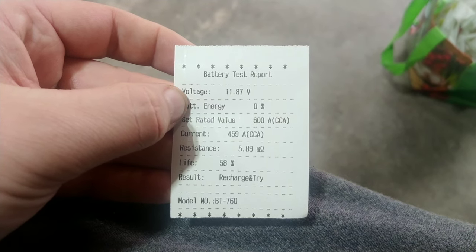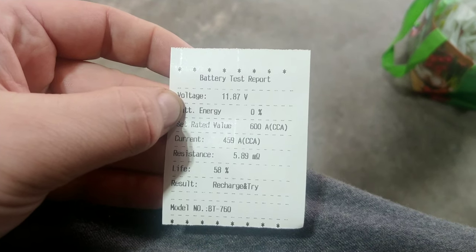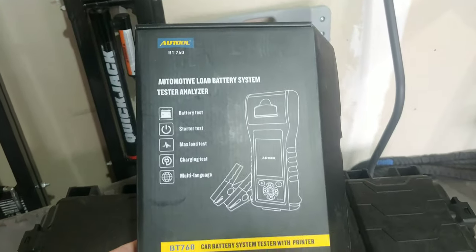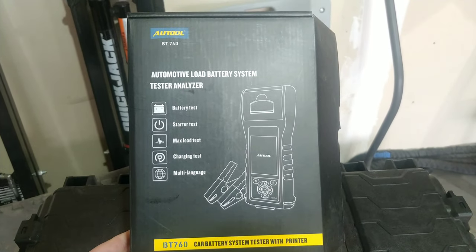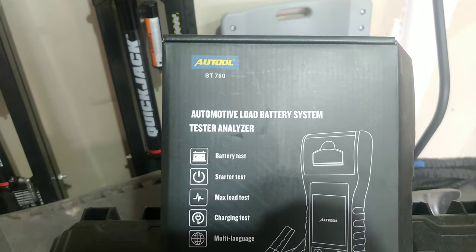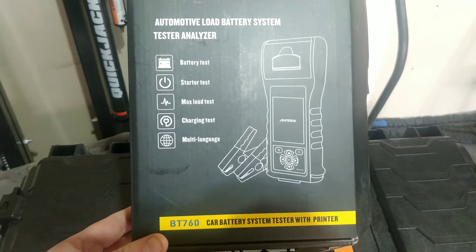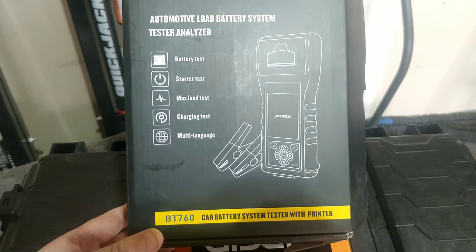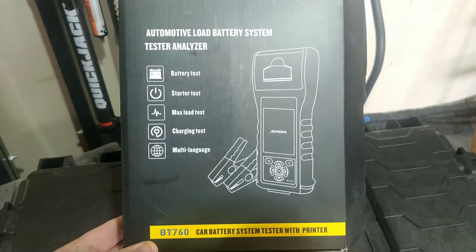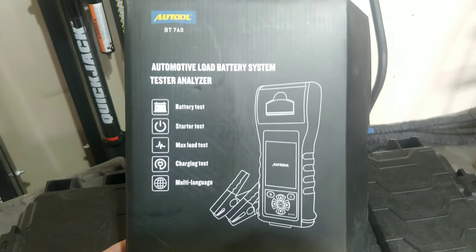We know we want to replace it because the battery is rated at 600 cold cranking amps but only giving out 459 — that's just not really going to do much for us when wintertime rolls back around. Just to give you a little more information about this: it's the All-Tool automotive load battery system tester and analyzer, the BT760. I think I paid around $100, maybe $125-130 for it on Amazon.